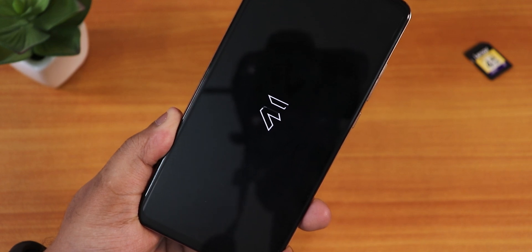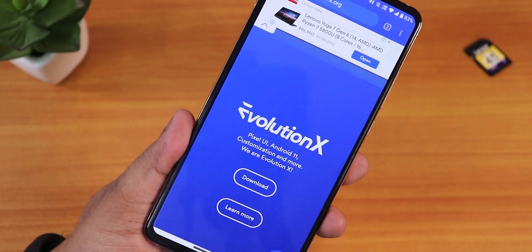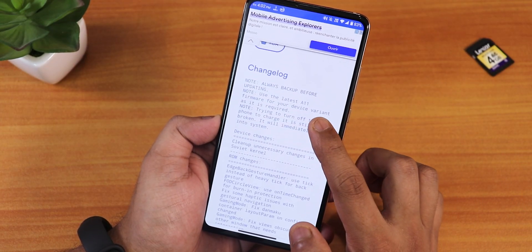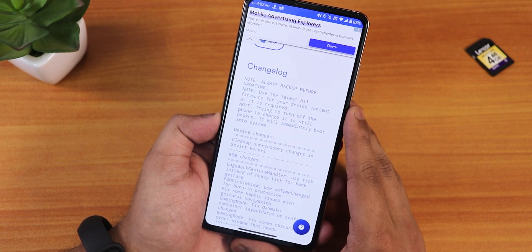What is up guys, this is Tito back with another video on the Redmi K20 Pro. During this video I'm going to be showing you the latest build of Evolution X. Looking at the changelogs, it says it is based on the latest Android 11 firmware, which is needed if you want to flash this particular ROM.